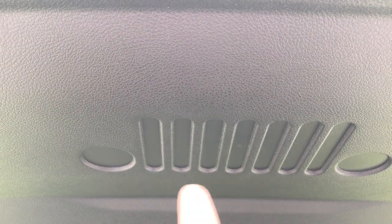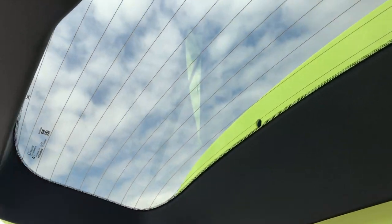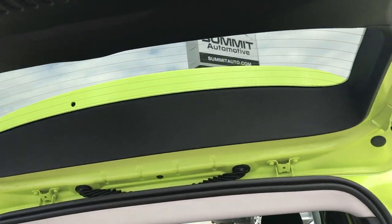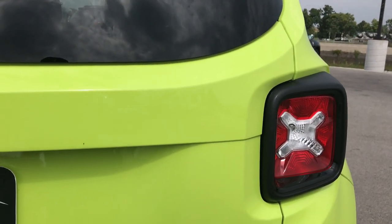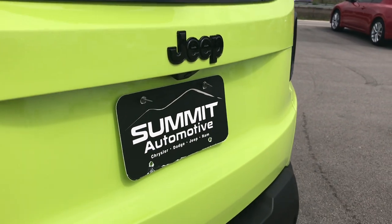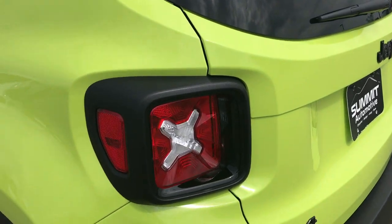You also get the little Jeep emblem up top — another one of the little Easter eggs. And if you want to get really fancy, if you ever find Sasquatch, he's right there on the inside glass. Kind of neat. The backup camera is right there as well. I think the Altitude Package looks really good on the hyper green color.